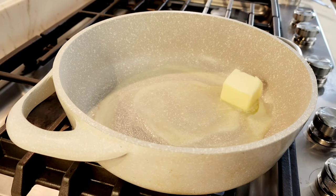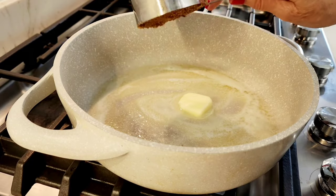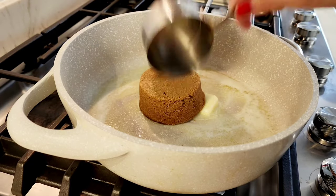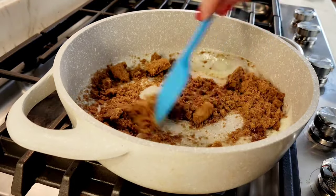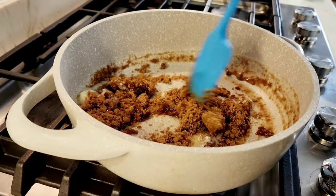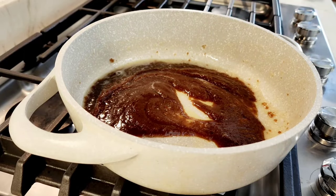I'm going to melt some butter in a saucepan — this is four tablespoons. Now I'm gonna add half a cup of brown sugar, break it up and mix this together.